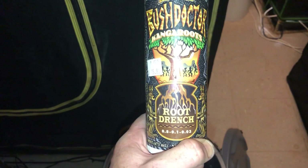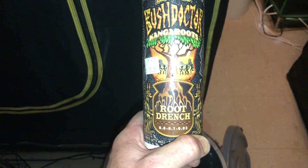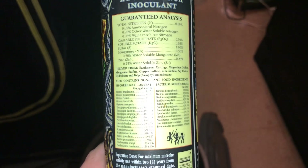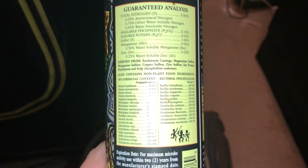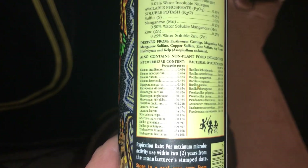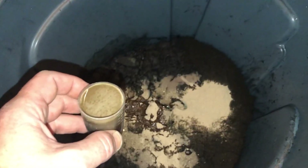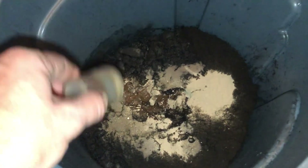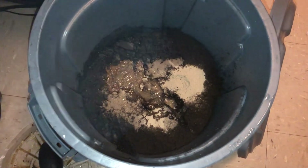Then we're moving on to Bush Doctor from Fox Farm. In my opinion, this has more bacteria in it than any product out there — Recharge is a close second for being well-rounded, but Bush Doctor is the mac daddy when it comes to mycorrhizae and bacteria. It has a good amount of it, and it's also rather cheap. For this mixture, we're adding 25ml of Bush Doctor.